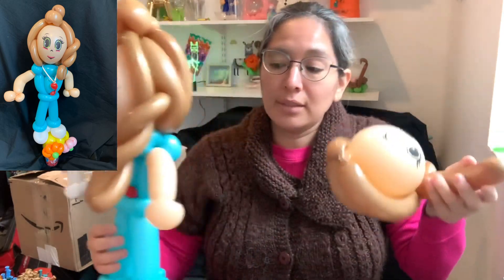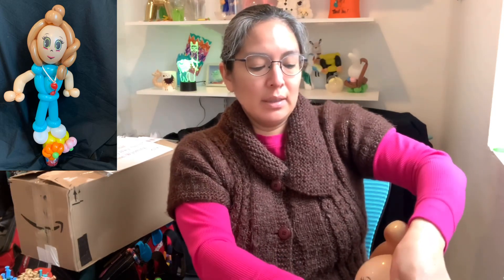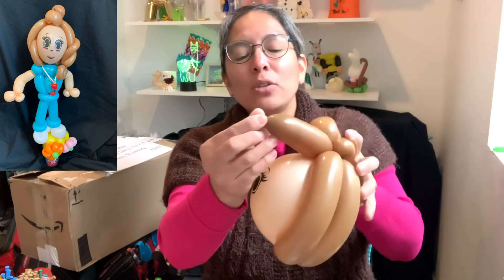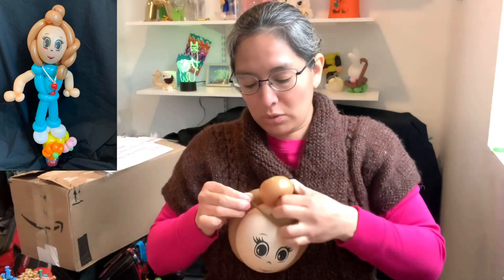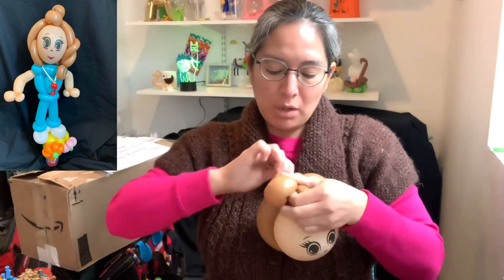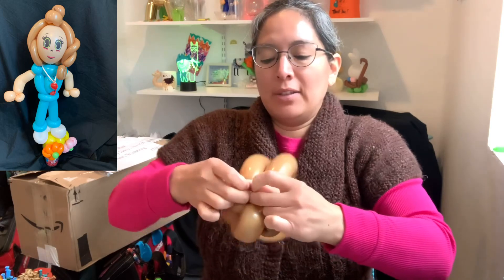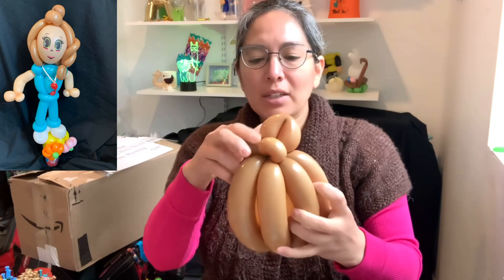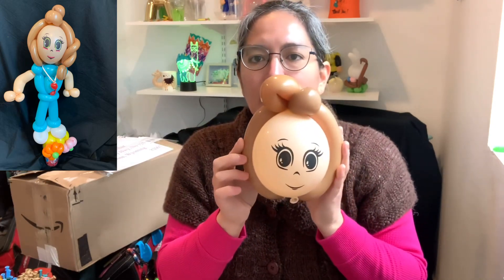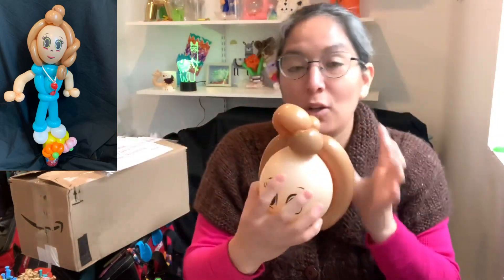I'm just going to use all the balloon as possible — grab loose some air and squish. Then tie it when you find a good spot — secure it, and that's it. The hair may change a little bit, but that's okay. From the top with the brown, it's going to look like hair. It's also perspective — if it's on top of the head and it's brown, it looks like hair from the front.